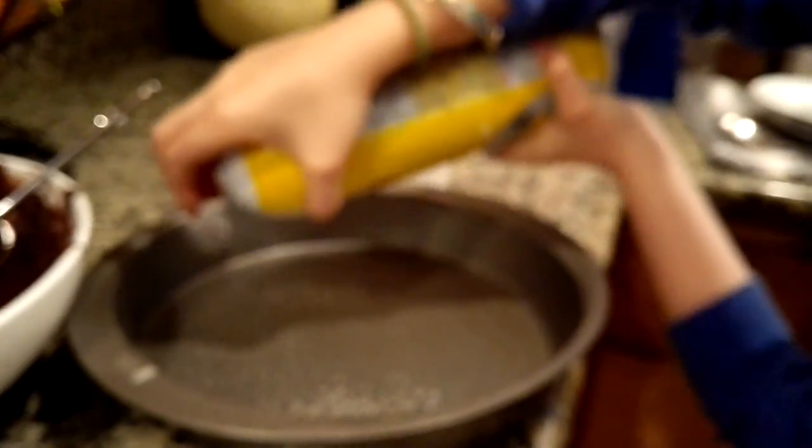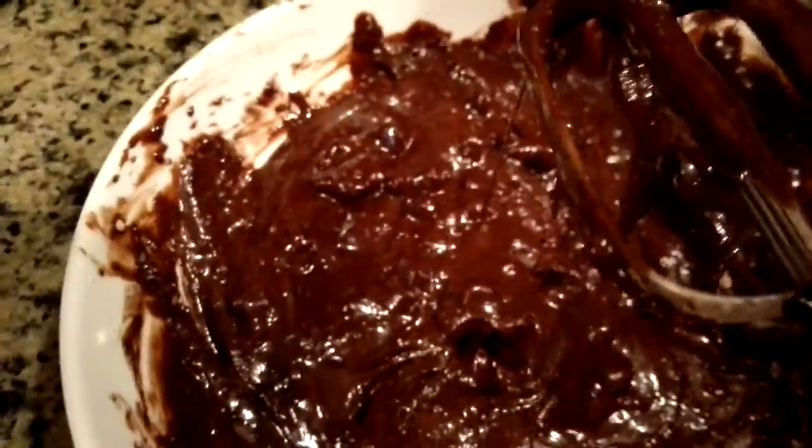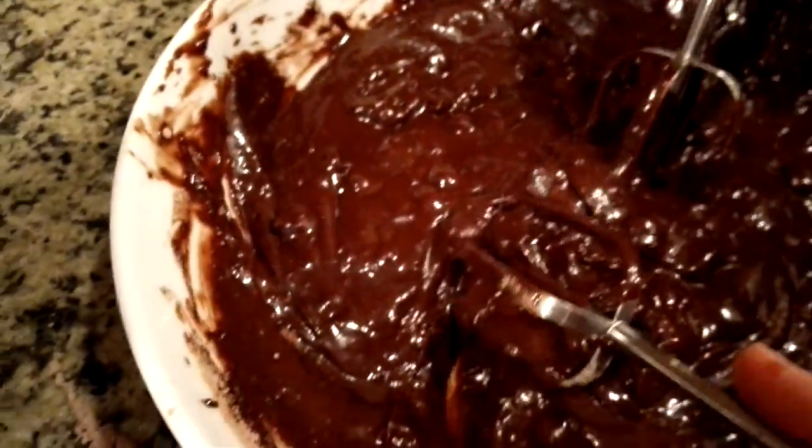Now we got the Pam — time to spray it on. Hold your breath when you spray Pam, remember! Okay, it's all greased and oiled. Let's mix this a little bit more just in case there are still some clumps. It's almost getting there.